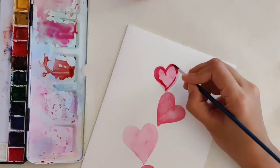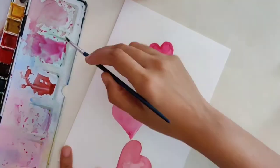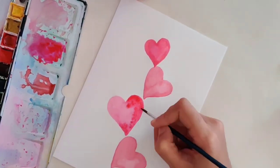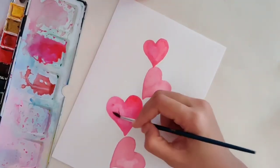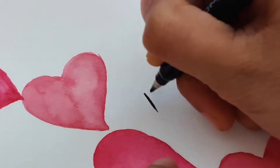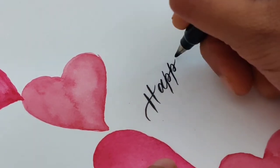I chose pink because I associate Valentine's Day with lots of pinks and reds, but you can go with any color you like. If you're not into pinks, you can try yellow hearts or even blue hearts. This is how it looks after the hearts are painted. Next, I wrote 'Happy Valentine's Day' using my Tombow Fudenosuke soft tip brush pen.